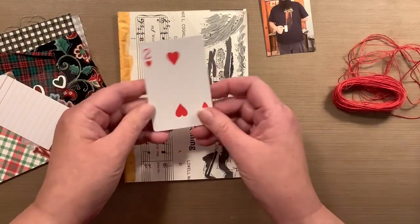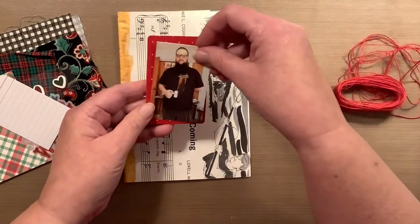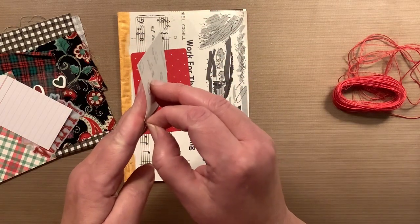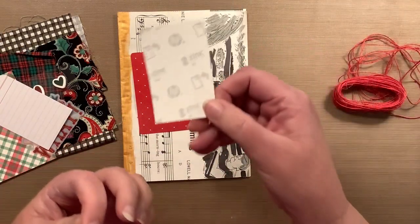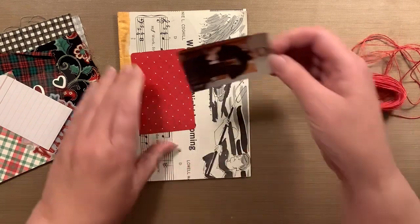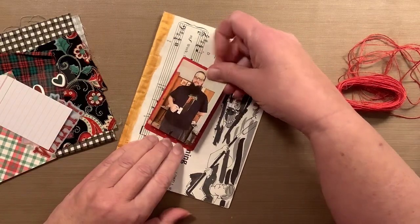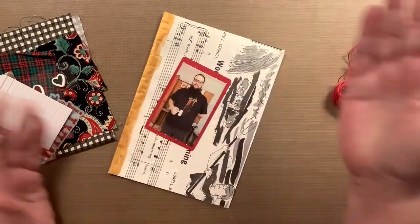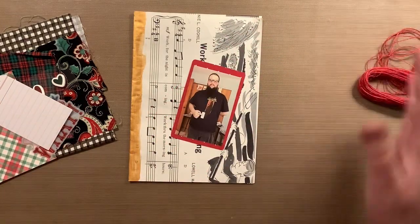I know I want to use this playing card and put that picture there. I use sometimes my HP Sprocket for my photos. As you saw, it allows me to just pull the backing off — voila, easy peasy, no glue needed. I love it.